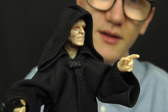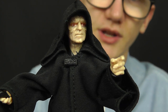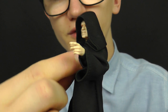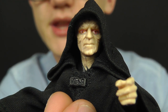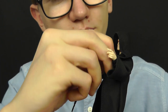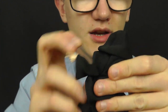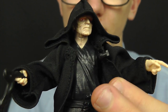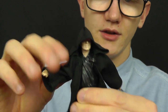The articulation is primarily hidden underneath all the soft goods robes. To remove the robe, you undo the clasp just underneath the Emperor's chin — although it's a very fiddly job — which then unplugs from a hole on the other side. That unhooks the robe itself, allowing you to remove it entirely and get a much better look at the articulation underneath.